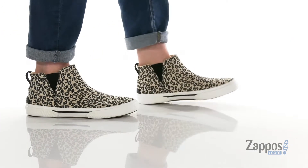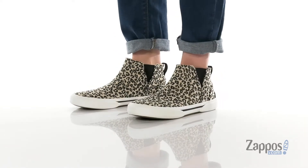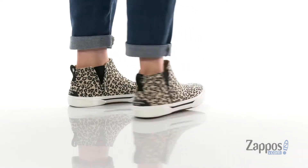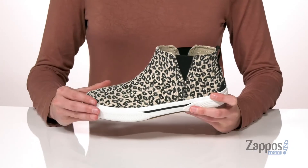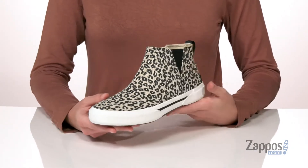Hey there, Zoe from Zappos here, and this is the Pierwave Slip-On Boot from Sperry. This style is going to have a sneaker-like fit with an athletic looking midsole that makes them comfortable for a long wear. The upper is made of a textile and in this colorway it's got a really fun leopard print all over it.